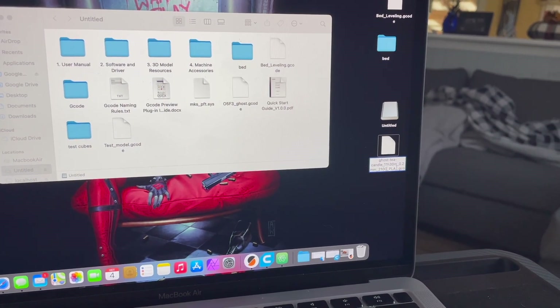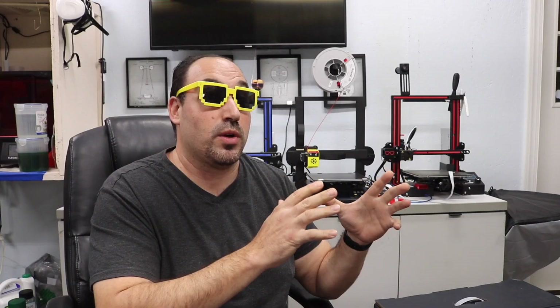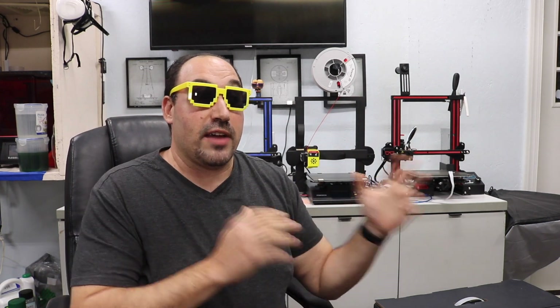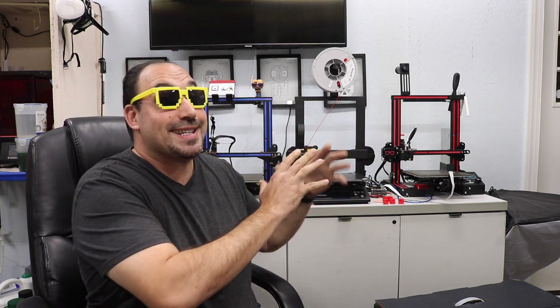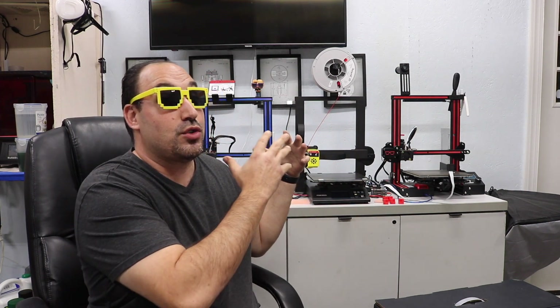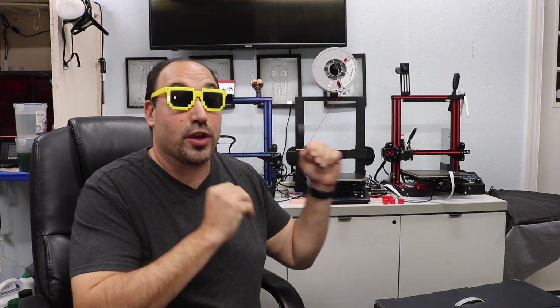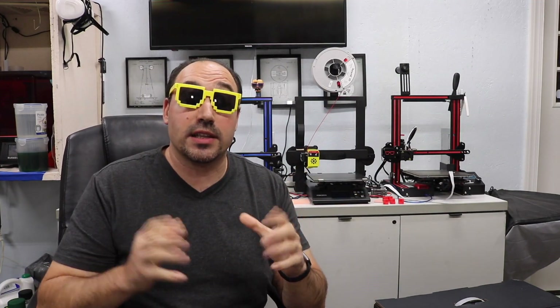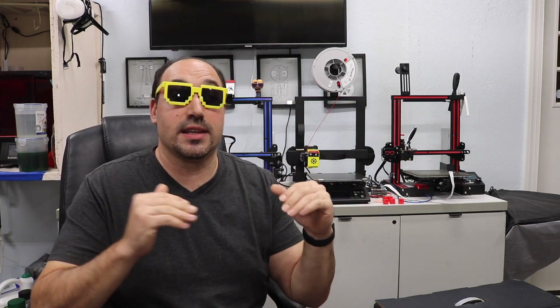Cons: the file format has limitations — you can only use English letters and numbers, and filenames can only be 30 characters long. PrusaSlicer exports long filenames that exceed this limit, so I was having problems printing files because of the name. Small community — it's a new printer, and there's not a lot of information out there yet on setting things up. Getting the right settings for Cura or PrusaSlicer is also a challenge, though Cura is a lot easier than PrusaSlicer.